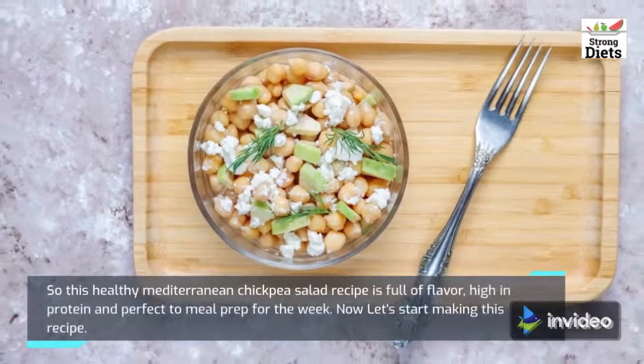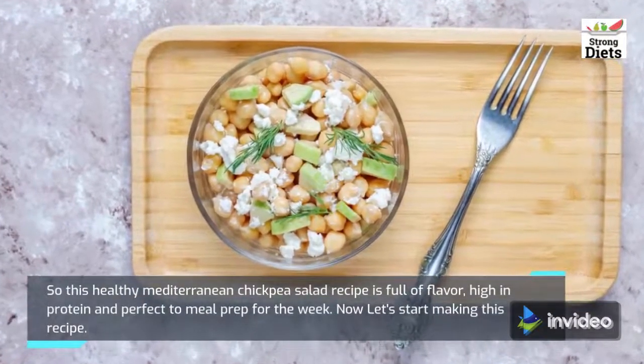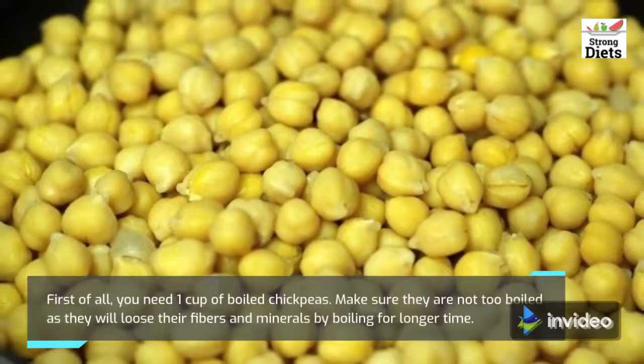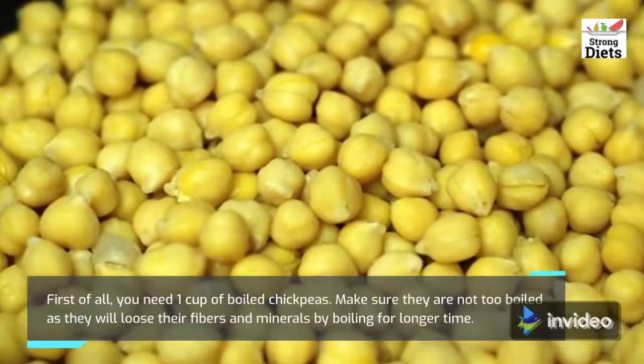This healthy Mediterranean chickpea salad recipe is full of flavor and high in protein. Now let's start making this recipe. First of all, you need one cup of boiled chickpeas. Make sure they are not too boiled, as they will lose their fibers and minerals by boiling for a longer time.